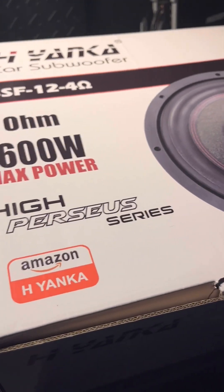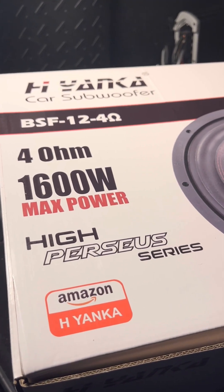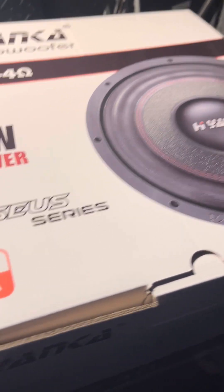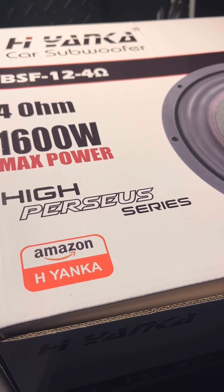If you remember, these are the same company that I got the 6.5-inch mid-range from to put in my XJ — sounds absolutely phenomenal. So I want to try this speaker out, see if it lives up to the hype, see if it can actually hold the wattage that it says it can.